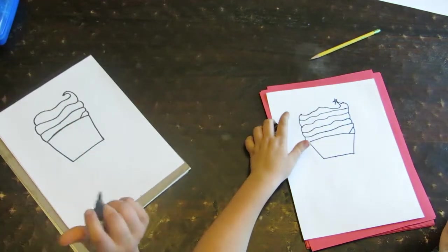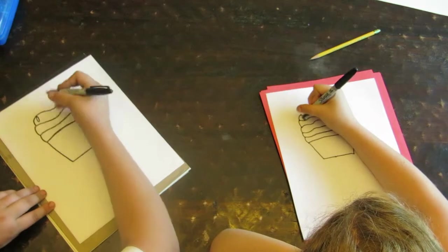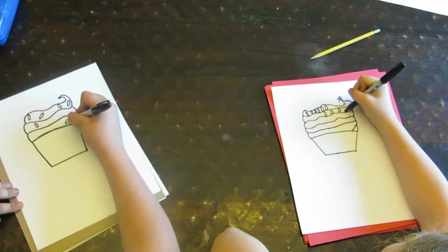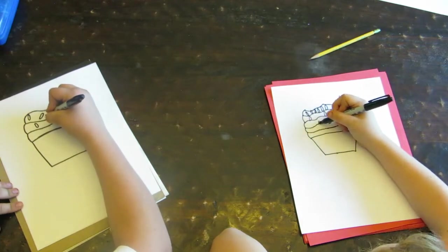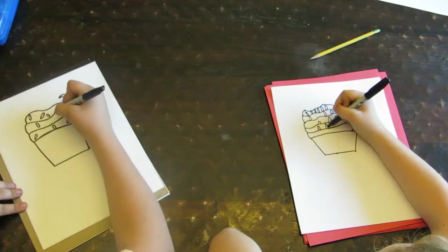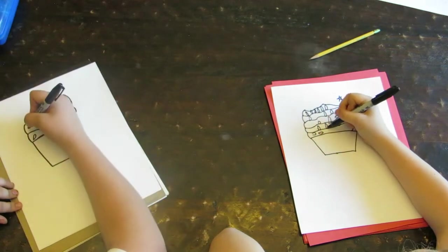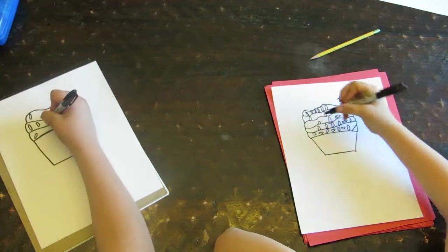So now we're going to draw sprinkles. Awesome, because a cupcake isn't a cupcake without sprinkles. So we're going to do ovals because they're going to be fat sprinkles, and we're going to do them all around the cupcake. Kind of spread out. You can do small ones, big ones, sideways, different directions, upside down. Maybe you can do like dots if you wanted. Like how we did bubbles on the cat's tank — you can do little bubble-shaped sprinkles.